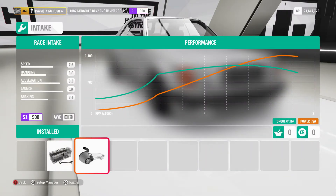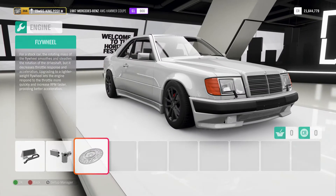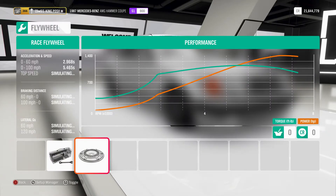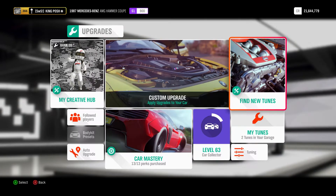Everything here is going to be race all the way through, and even a race flywheel. So 0 to 60 in 2.9 seconds, 0 to 100 in 5.4 seconds, with a top speed of 220.5 miles per hour. It still has a top speed on it even though it's drift-tuned, and all the other numbers look pretty darn good. This car is fast.